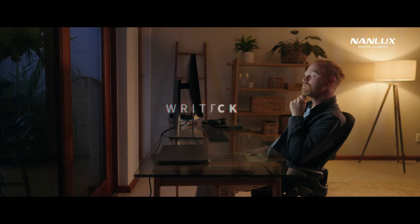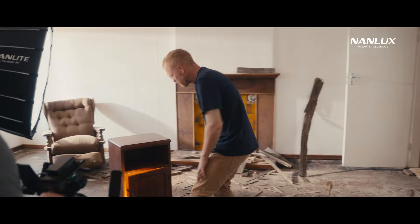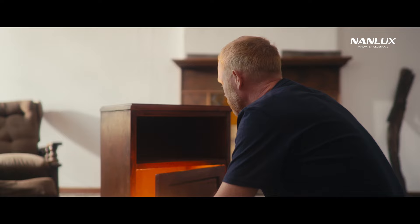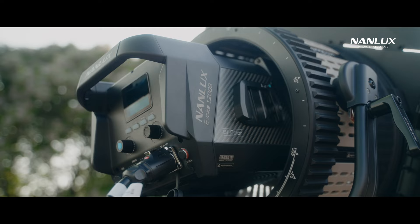The film is about the creative process and delves into the mind of a writer who finds himself in an abandoned house, going from room to room exploring different ideas represented by a variety of lights. The project was commissioned by Nan Lux to showcase their brand new Evoke 1200B.